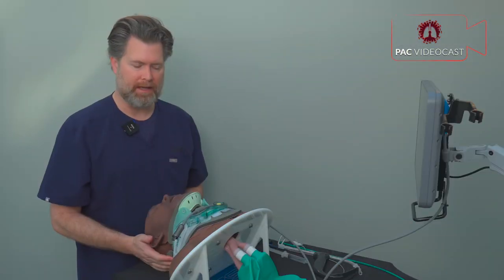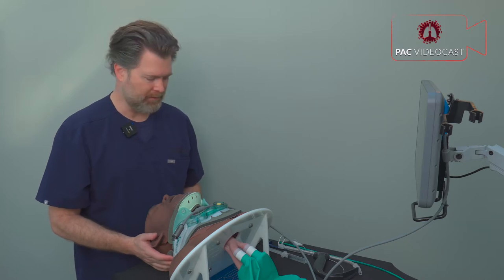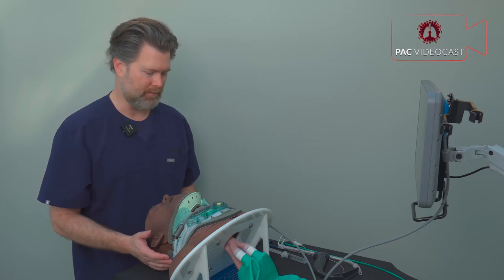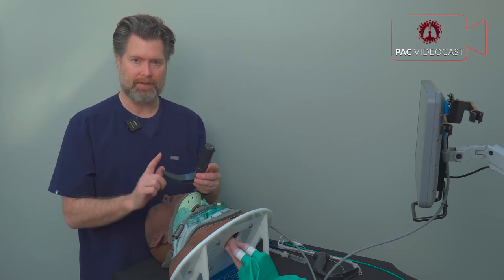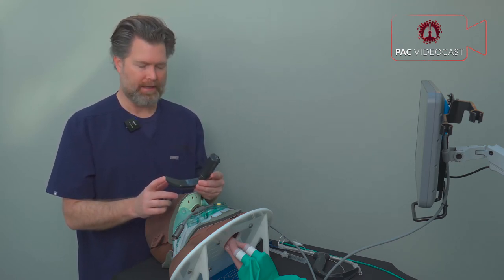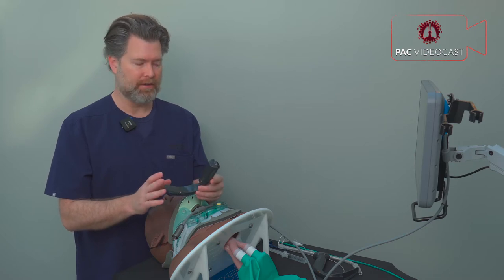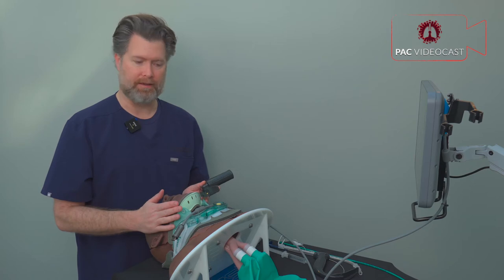Now let's intubate using the video laryngoscope, going through a couple of different blades with some pros and cons. The first blade is the GlideScope Mac3, a standard geometry blade — the one most people reach for in practice. We're going to see how it works not only with a stylet but also with a bougie, with the cervical collar in place.